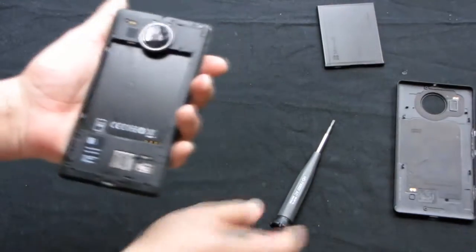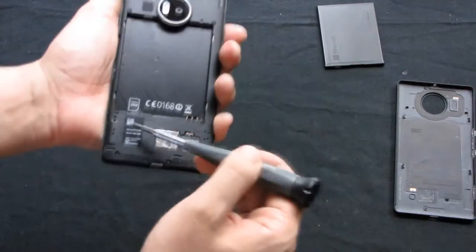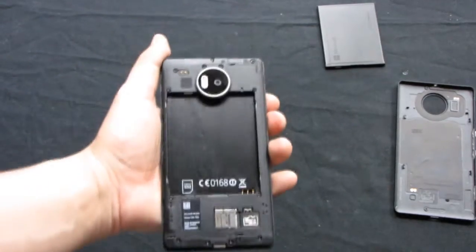So I have to remove those screws to proceed with disassembling the phone.